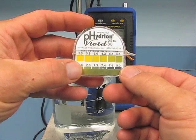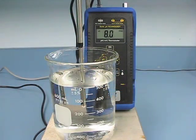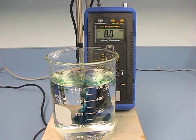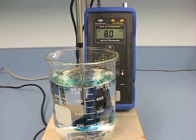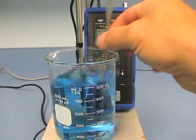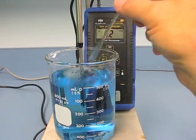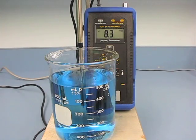Now we're going to add a color indicator that's pH sensitive — bromothymol blue — to the water, and then we're going to adjust the pH to see how the changes take place. We're starting out at a pH around 8.1, and then we're going to adjust the pH down using vinegar, which is about a 4% acetic acid solution. You can see the blue color of the water with the indicator in there, with the pH being 8.2 on the pH meter.